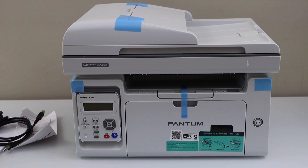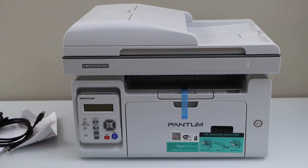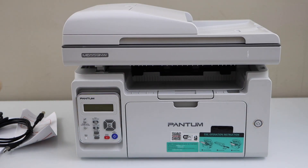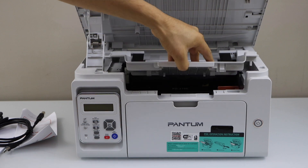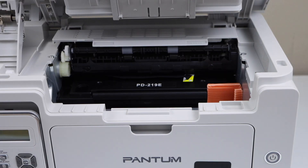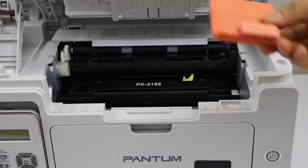Remove the protective tape. Lift this section and attach it on the top. Inside we have to work on the ink cartridge — remove this orange protective support.